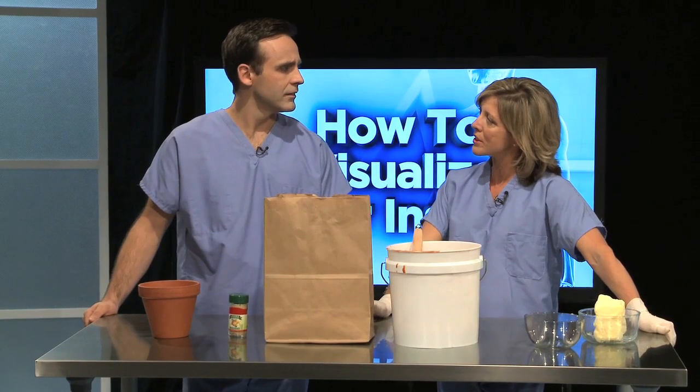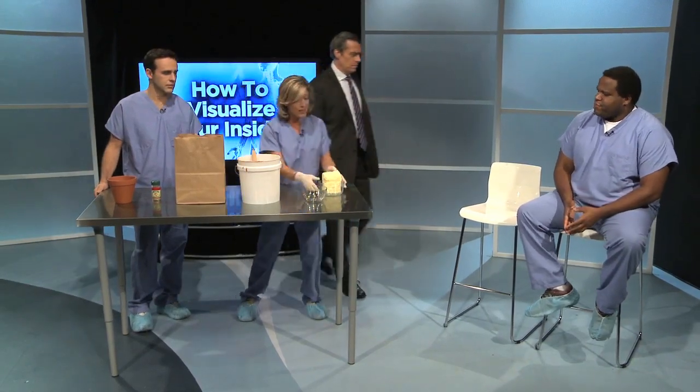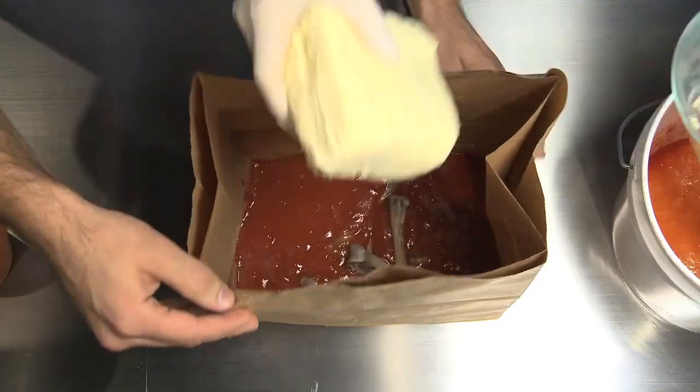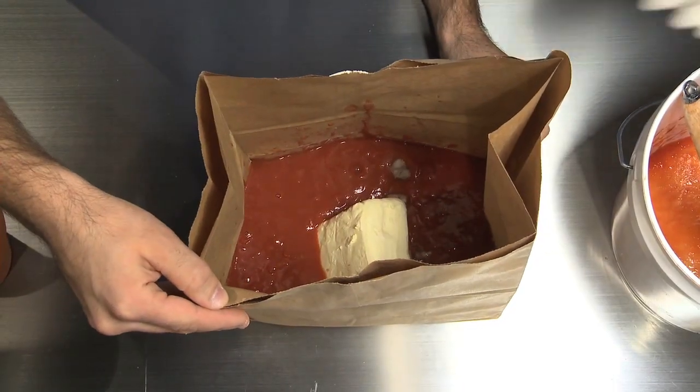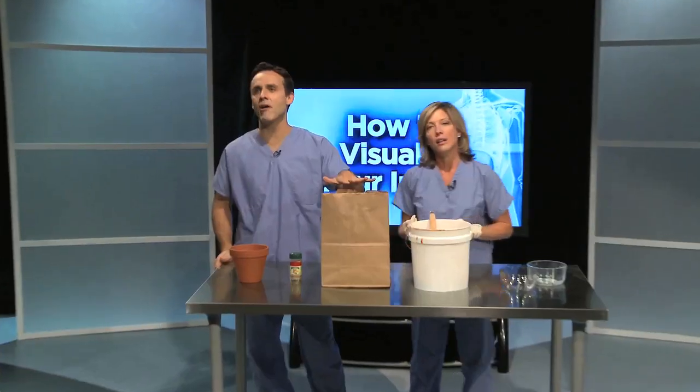Did you know that over 60% of Americans are overweight? Holy — so, floating in all of this red stuff, you've got fat, which looks a lot like this large cube of butter. Wow, look at that. Yep, that's what fat looks like. Do you really want to do this to yourselves, America?